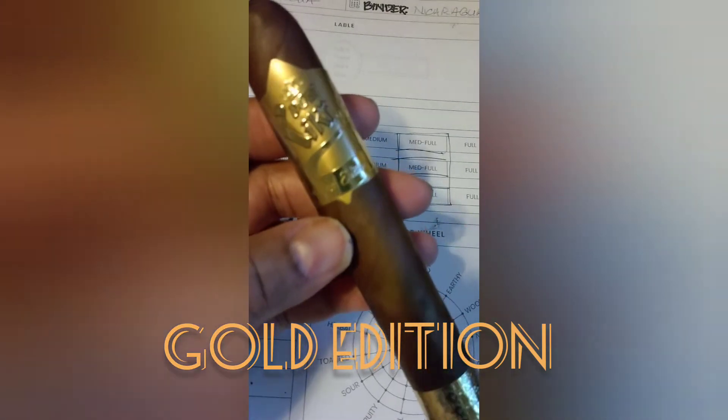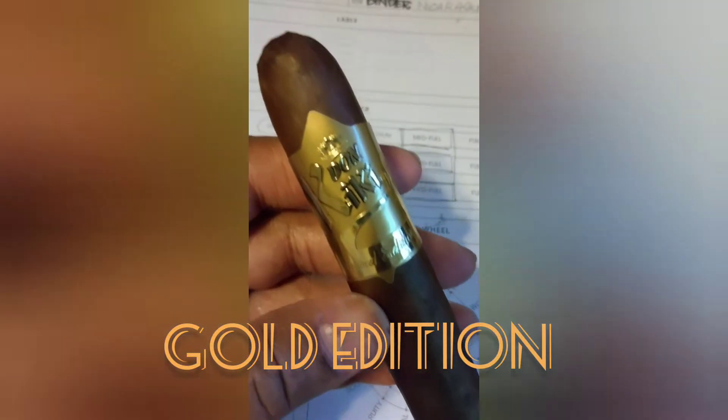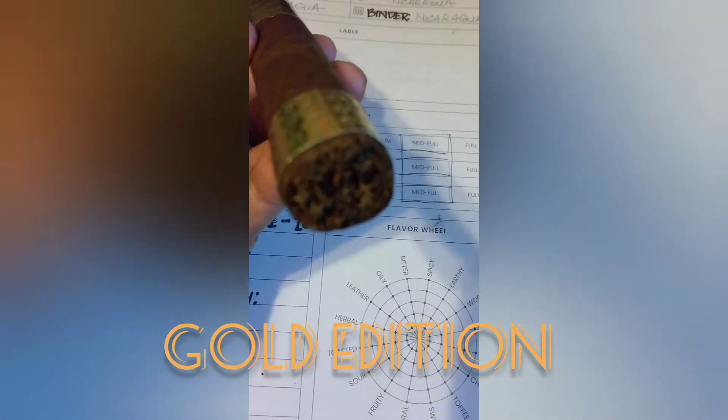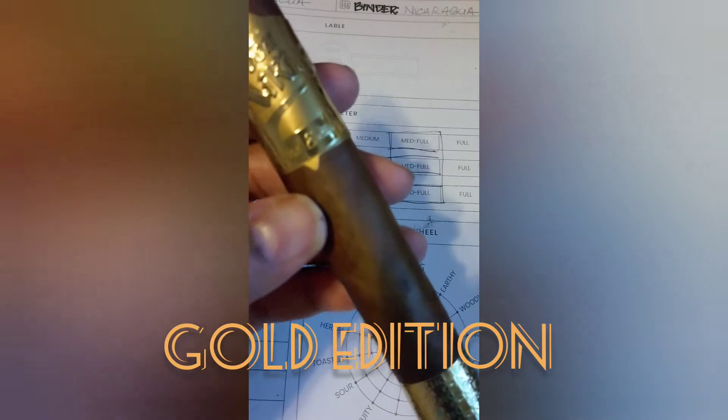Today we're going gold with the Gold Edition by Don Kiki. It originates in Nicaragua. The binder and filler are from Nicaragua as well. The wrapper - Raposa Ara Paraca - is from Brazil. It's a medium to full blend and it comes in three sizes: Robusto, Toro, and El Gordo.